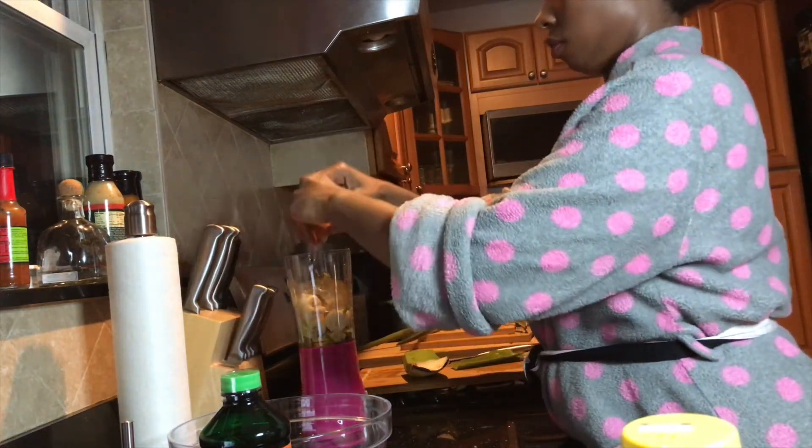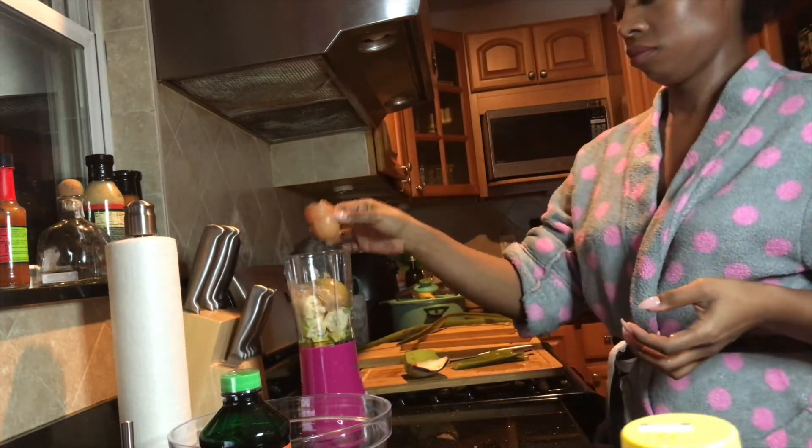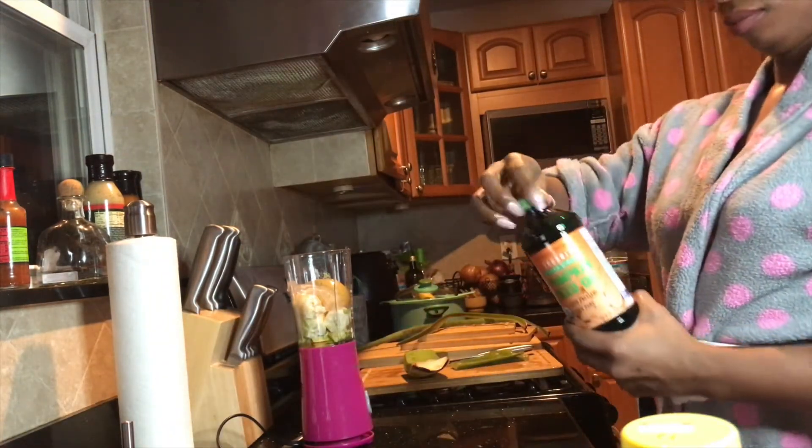Next, you want to use an egg. An egg is rich in protein — it repairs your hair, improves your hair's texture, and adds shine.